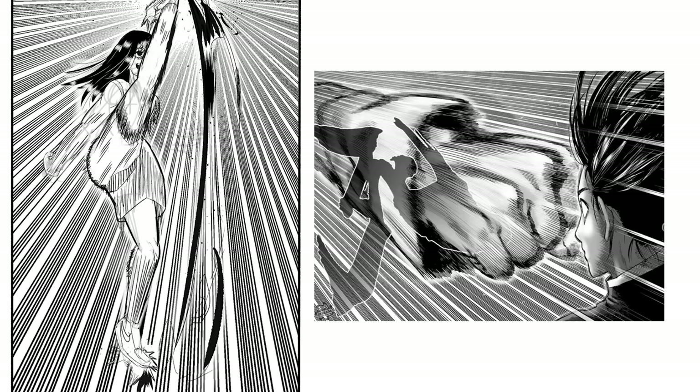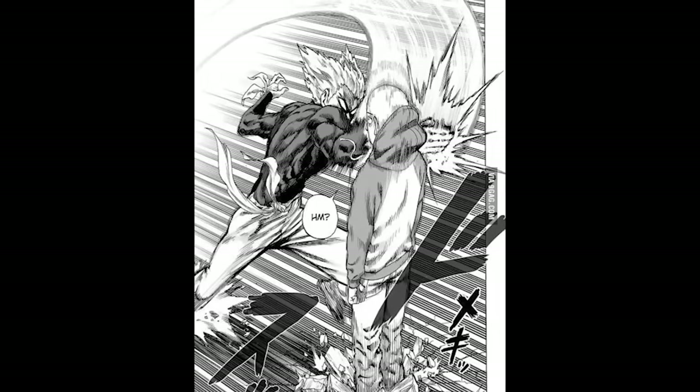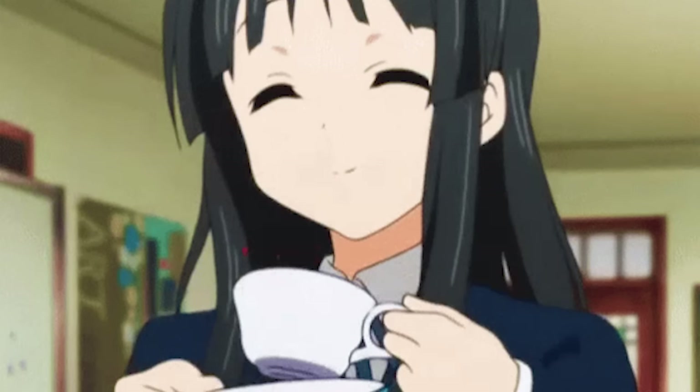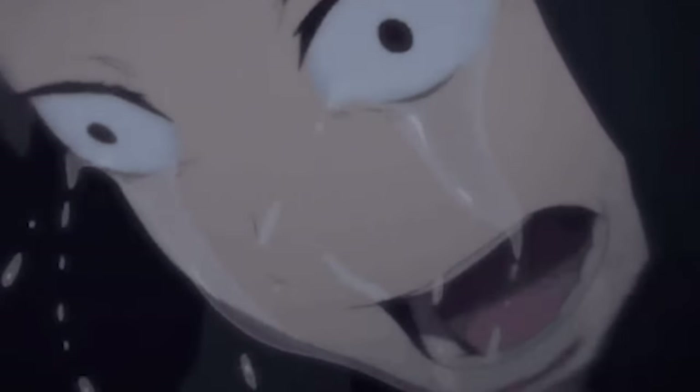Before I continue drawing manga panels I need to get at least a little bit faster, because these action poses are no joke. If I'm gonna be drawing more, I want to be a little bit faster, so I want to do some gesture drawing. However, I hate gesture drawing more than getting a bunch of pollen stuck in my eyes.